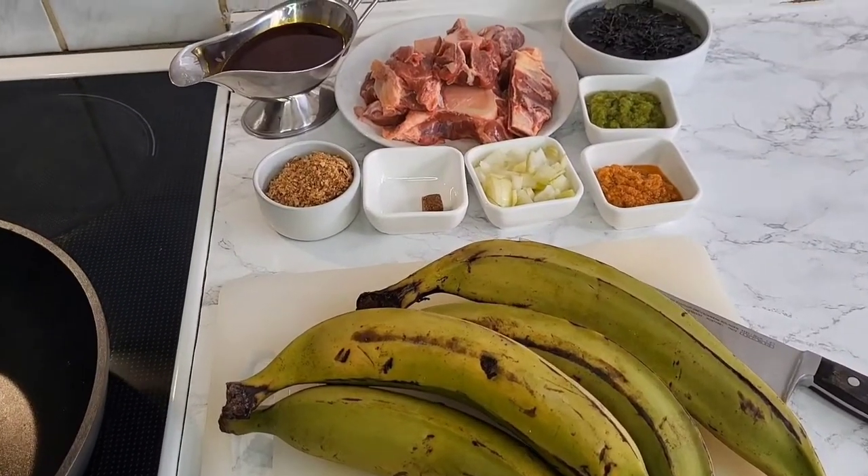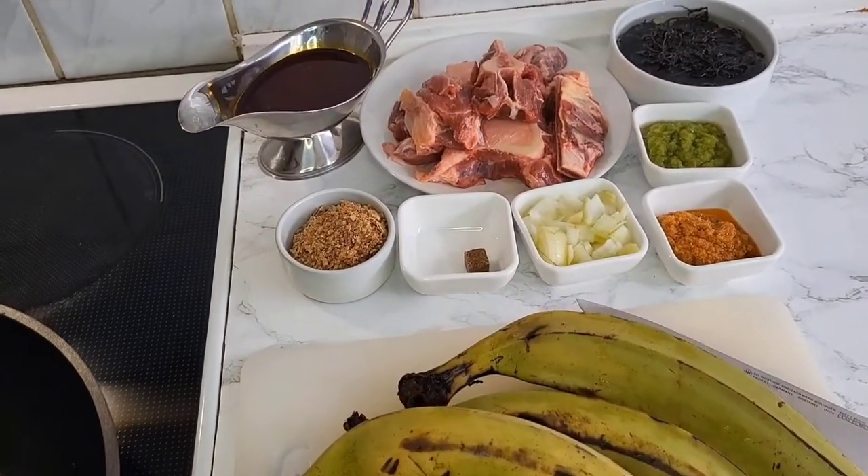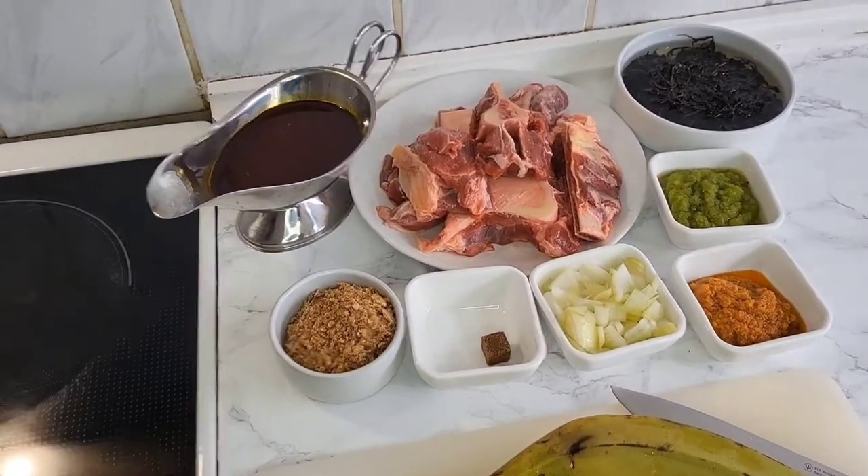Hey guys, welcome back to my channel. In today's video, I'll be sharing with you how to cook porridge plantain.